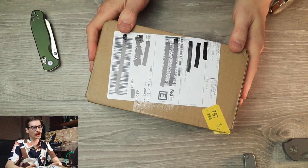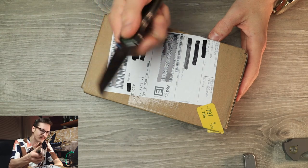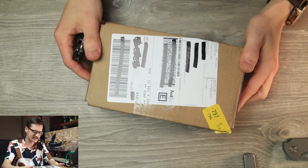Well hello YouTube, it's me, Tri-State EDC, here once again with a box — a little mystery box courtesy of Olight. They just keep sending things my way. I feel like it was just yesterday we were unboxing the O-Knife and some other things, and they've been great to the channel and they just keep sending stuff along.